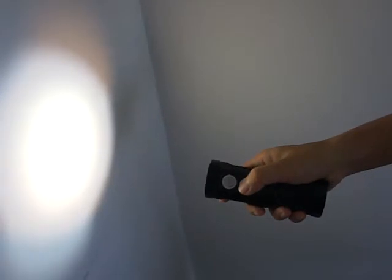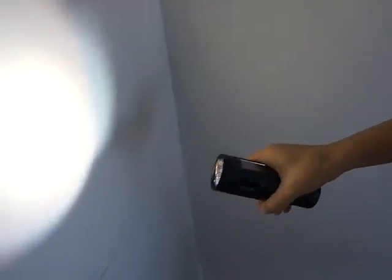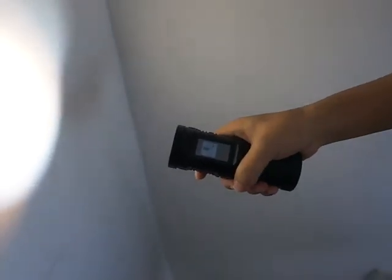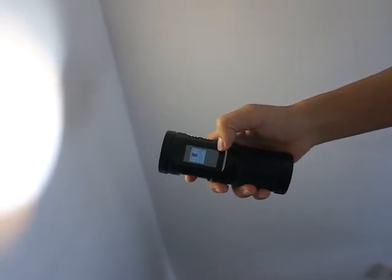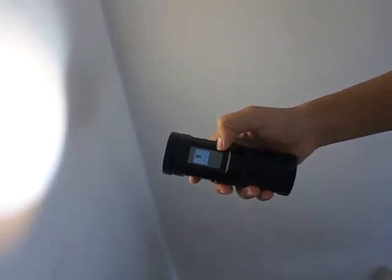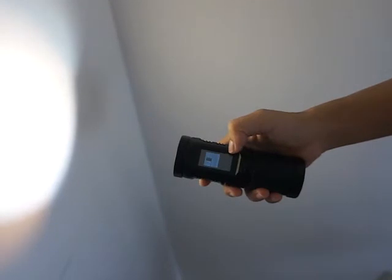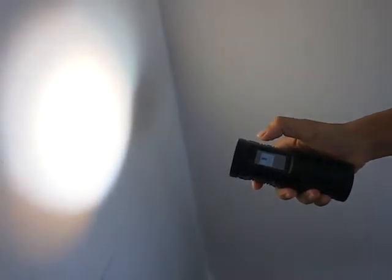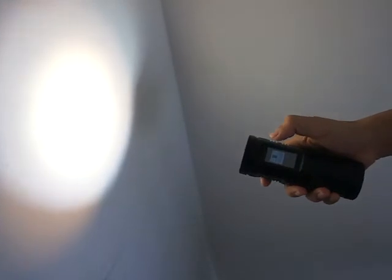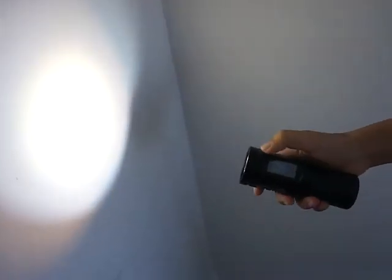If you press the power button for half a second and release, you can see the difference on the touch screen. You can see the mode button on the touch screen and the AMLAND logo too. This is the color temperature adjustment mode.